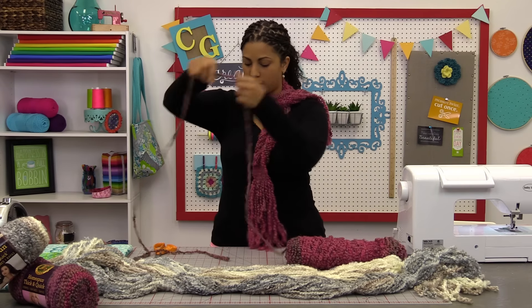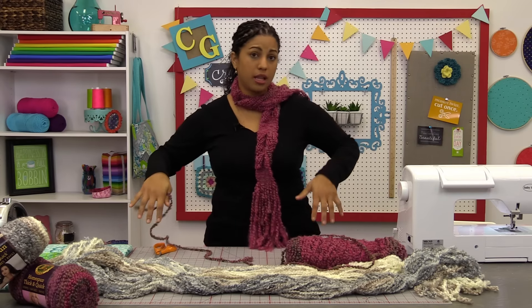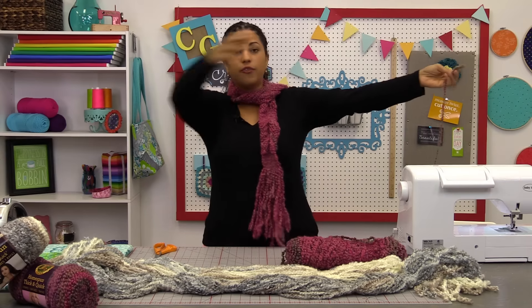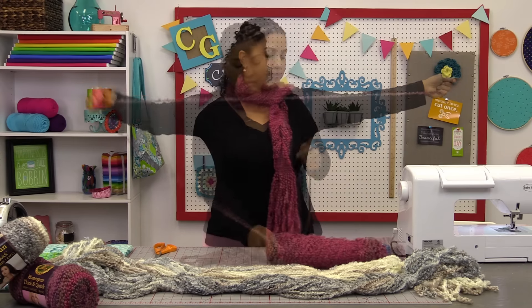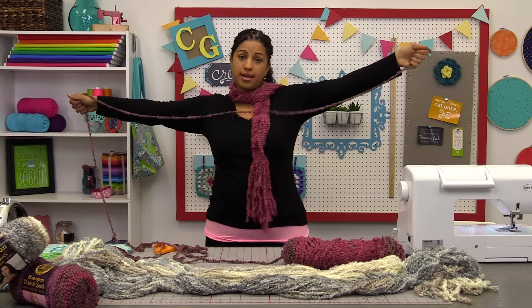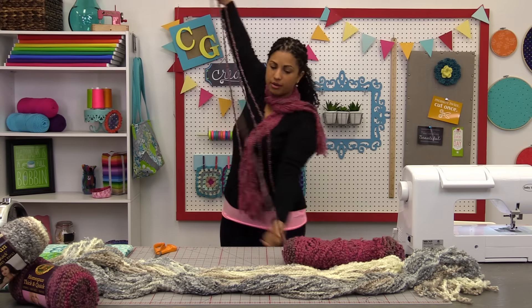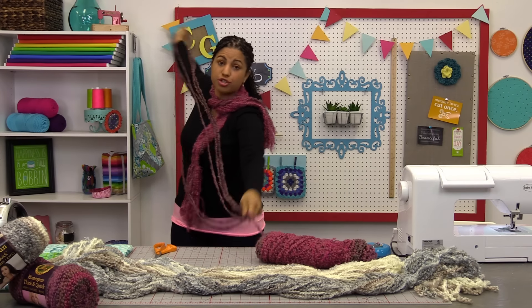To get started we're just going to start pulling out some yarn. You want to decide how long you want the actual scarf to be — this can be for kids, you can make it longer so you can wrap it around three or four times, whatever you want. I find that the length I like is the full length of my arm span completely open. So I hold one end in one hand, reach the entire length of my arms this way, and then swing my arms like I'm flying like a bird — quite a workout! Pull out as many strands depending on how chunky you want your scarf to be.